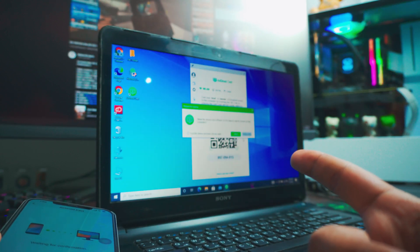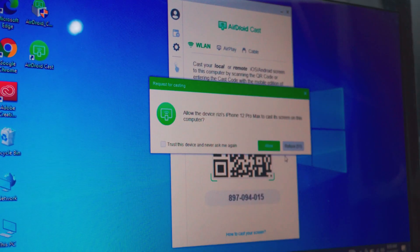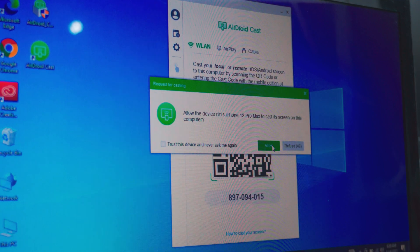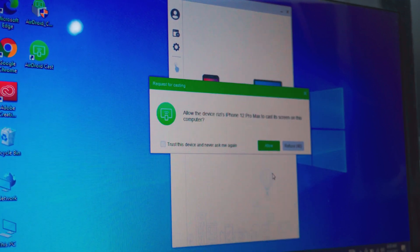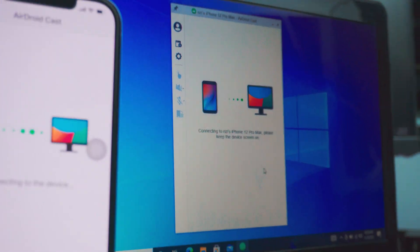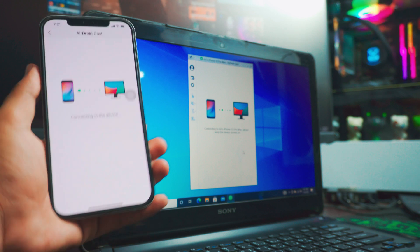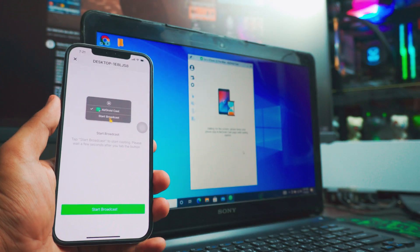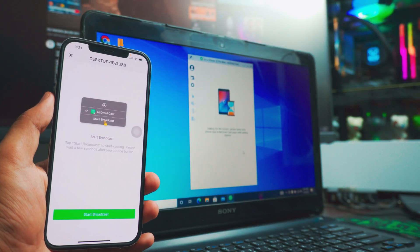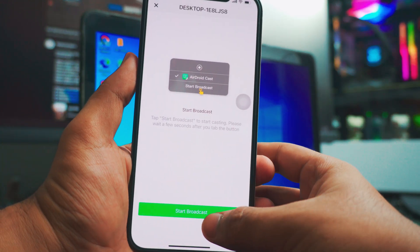Once the connection is being established, it will ask you for permissions on the laptop. As you can see, that's my iPhone requesting to connect — just click Allow and that's pretty much it. It will take a few more seconds depending on how fast your computer is.